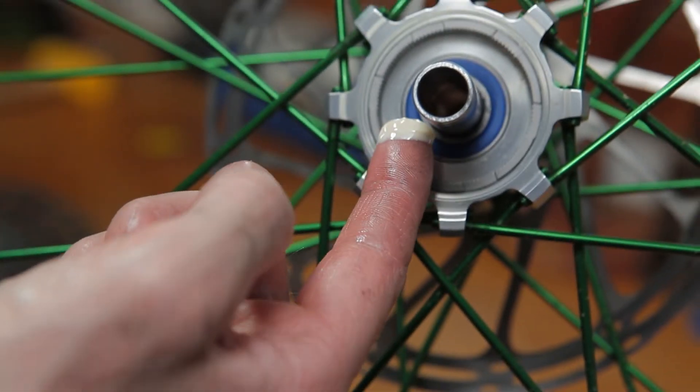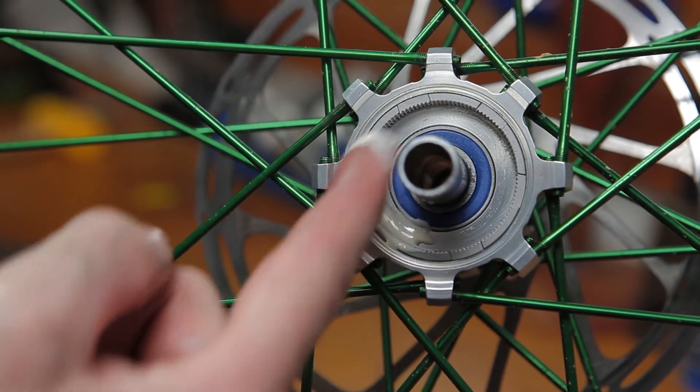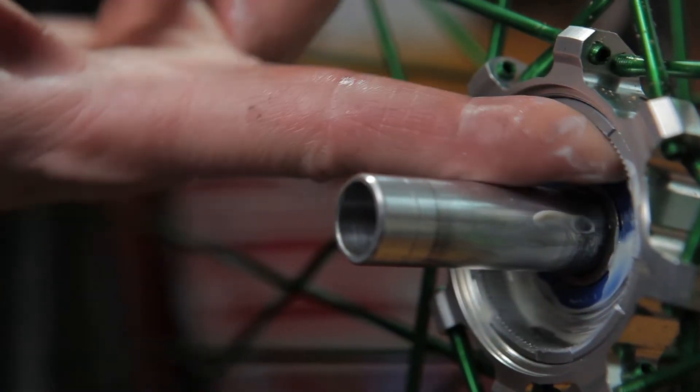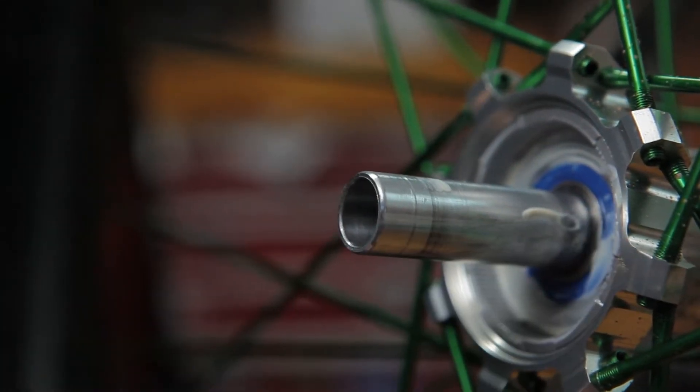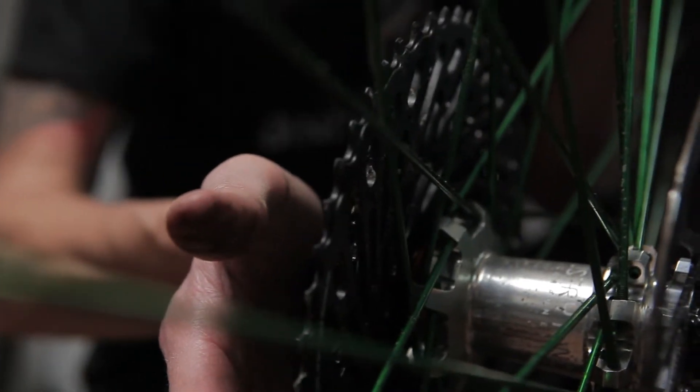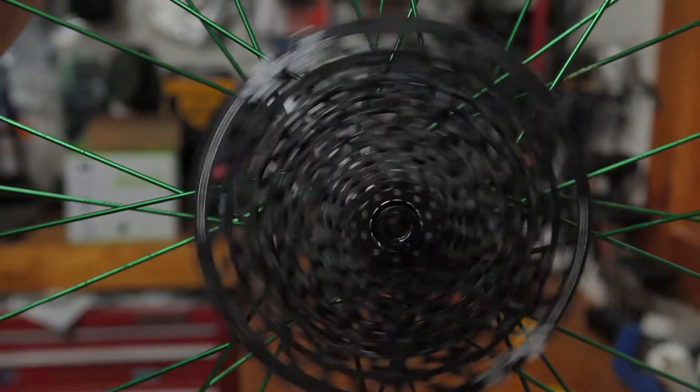If you want your freehub to be as quiet as possible, you can also lubricate the drive ring. With a glob of freehub grease on your finger, just spread it evenly around the drive ring. Now you can reinstall your freehub. With your bearings checked and a basic cleaning and re-lubricating of the drive mechanism, you're ready to get back on the trail.